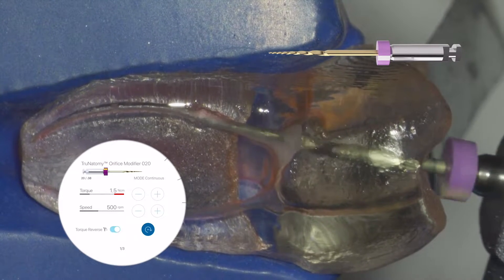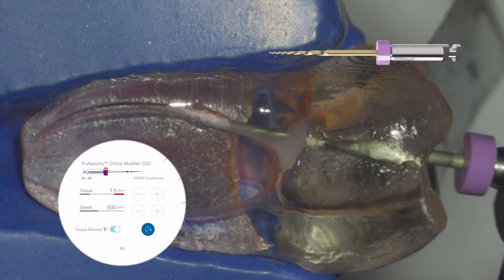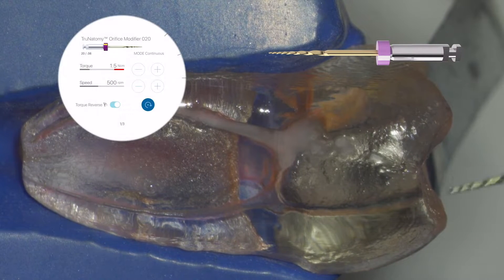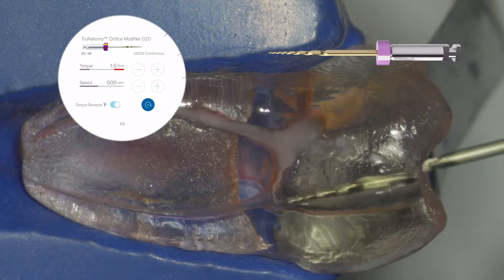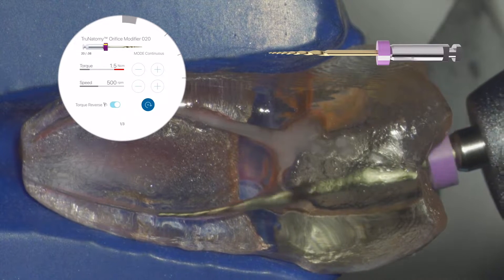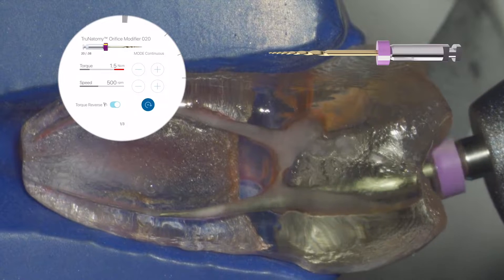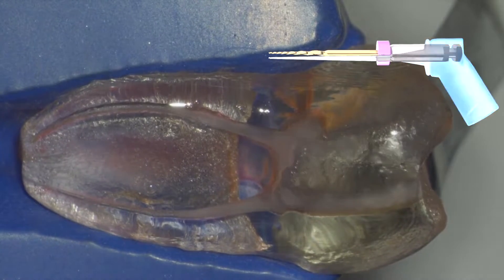Next, you're going to grab the orifice modifier — purple handle with a stopper — and run it at 500 RPMs. Think of waves of motion: one, two, three, out. Make sure that you always clean the debris from the flutes with a two-by-two with alcohol.